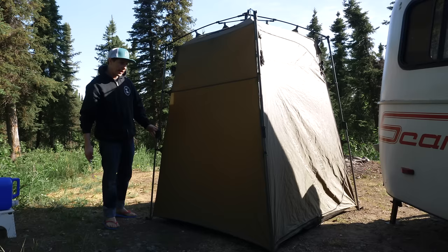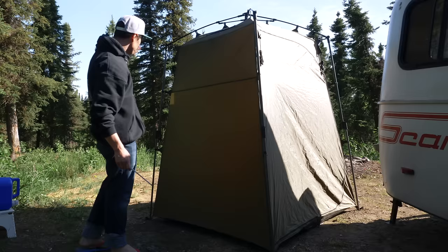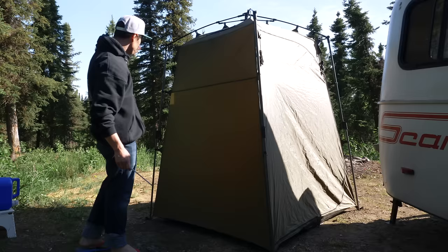This tent that we've been using for the restroom and for hiding from mosquitoes, we just take it up because this ground here is all dusty. We're going to move it down there to somewhere green so when the shower is hitting we don't create a bunch of mud.